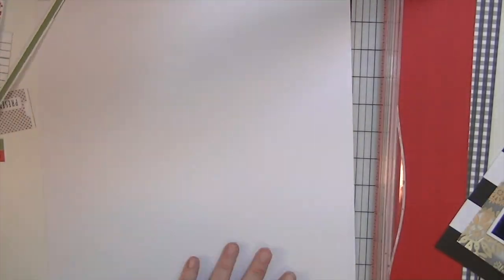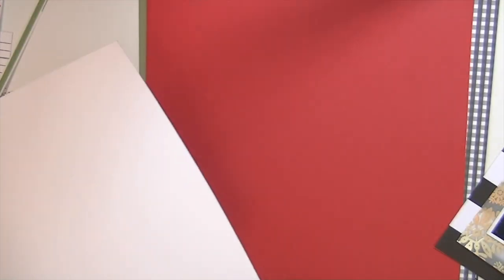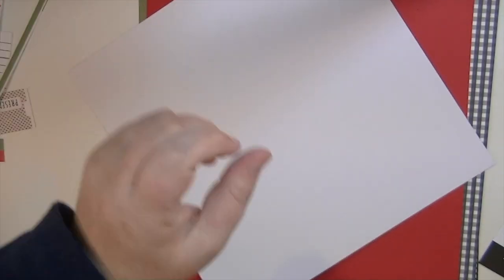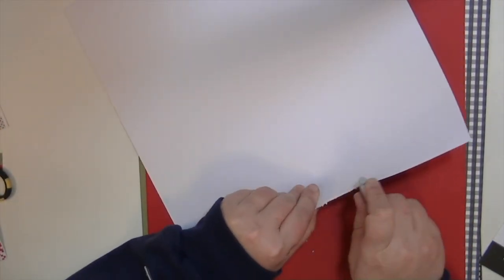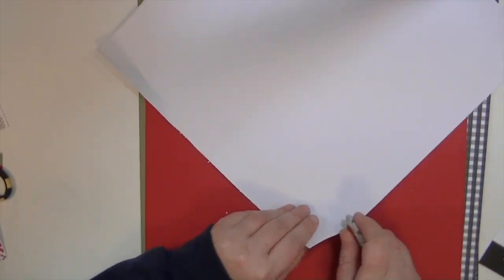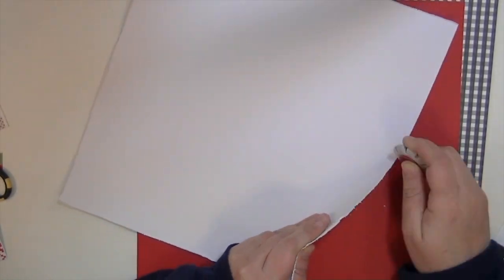I've decided to make the main part of this layout with some white cardstock and then I'm going to mat it on that really pretty, very blue-red cardstock in the kit. So I'm just distressing the edges because I love the texture that it adds, and then I'm going to adhere this white cardstock down to the red cardstock.